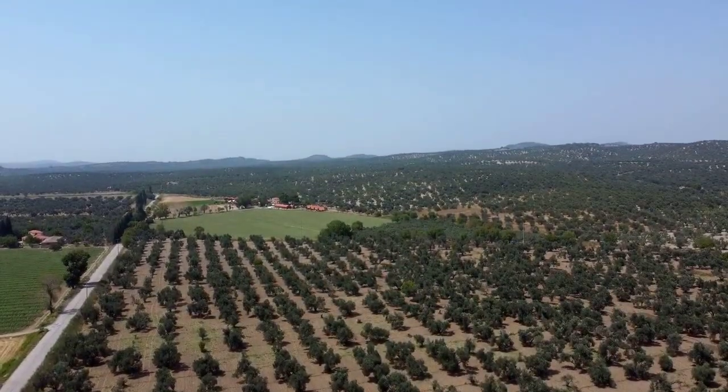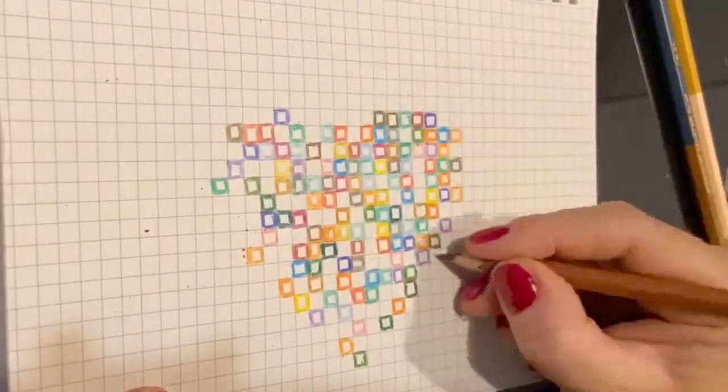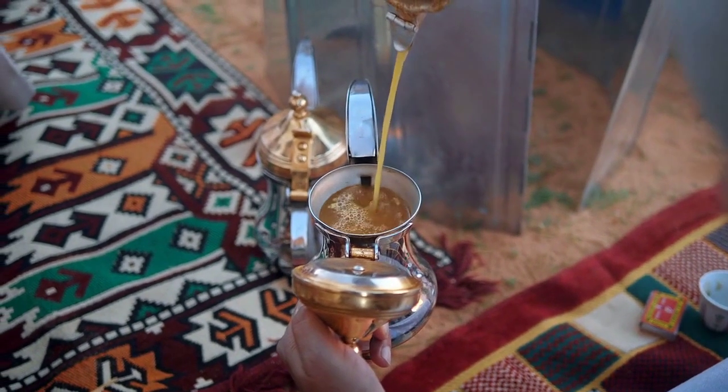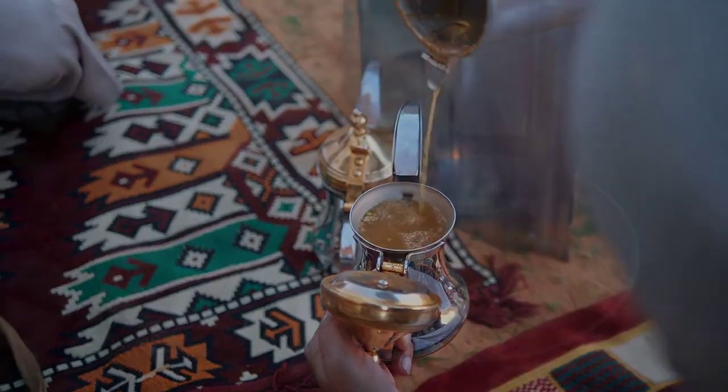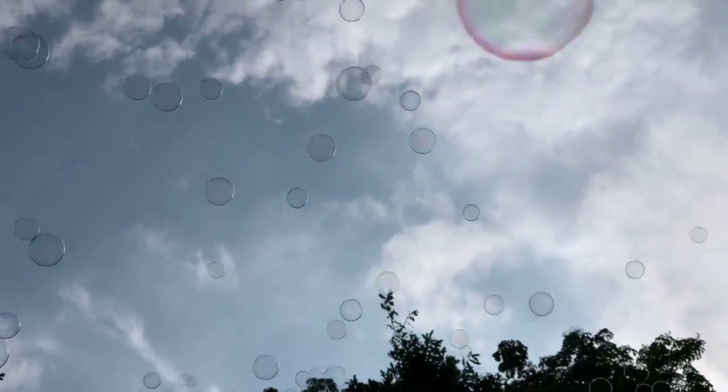Add a capsule of pectin enzyme to the mixture in the demijohn to assist in the process of fermentation, to clear the wine, and to improve the color. Then place the fermentation lock with some fluid on top and leave the whole thing in a warm place. When fermentation is over, you will see the clear wine ready for you to drink.